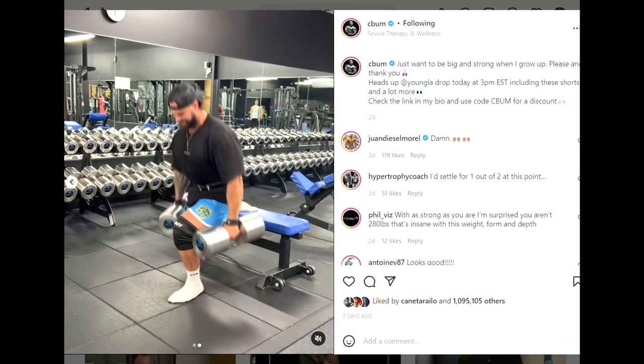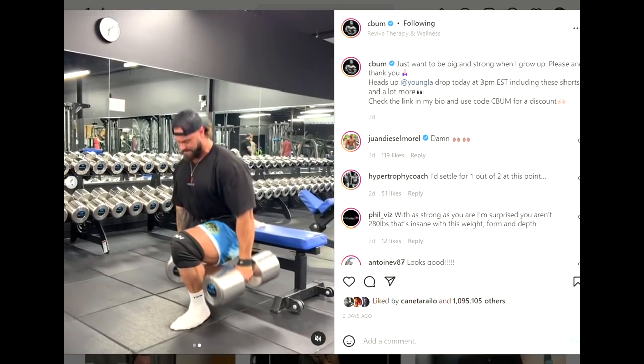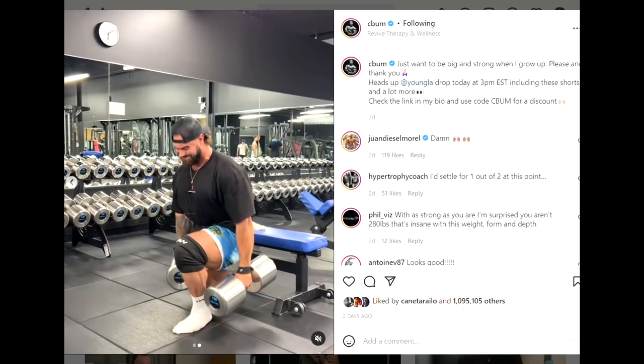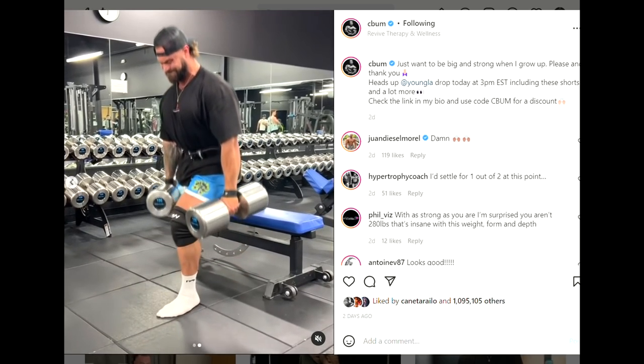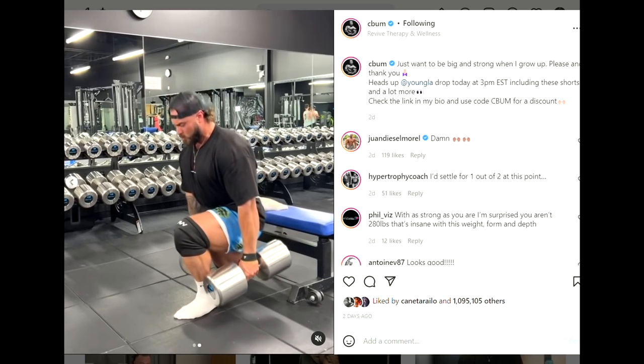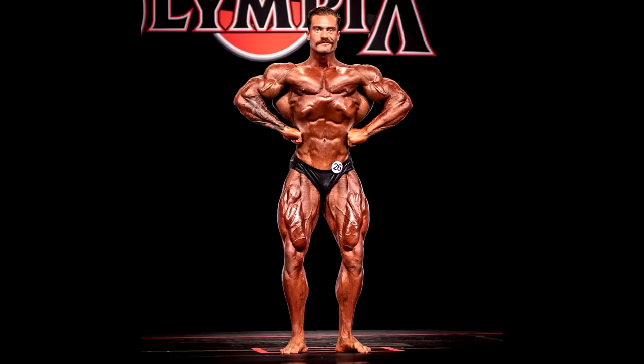He's also doing Bulgarian lunges with 150 pounds per side — that's 300 pounds. Bulgarian squats are really hard, really uncomfortable, and I think very dangerous because you're stretching your legs a lot. I injured myself once doing them and haven't done them since. But if it doesn't challenge you, it doesn't change you. This will definitely grow his legs, but what's the point? His legs were huge last time we saw him on stage.